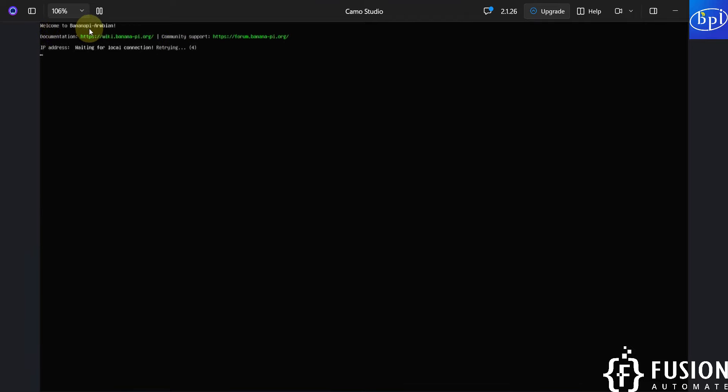The system displays 'Welcome to Banana Pi Ambien' with documentation and community support links. We are not connected to any network so there's no IP address. It prompts to create the root password. I've attached a keyboard, so I'll provide the password 'toor'. I'll enter it and repeat it to confirm. When asked which shell to use, I'll select bash by entering 1 and pressing Enter.